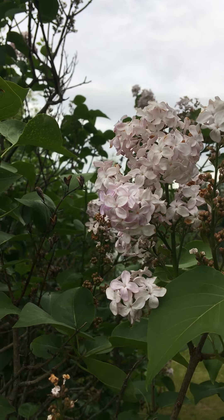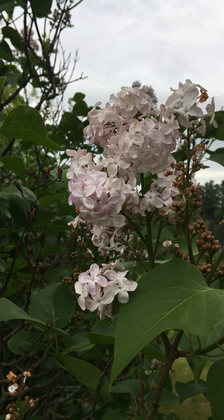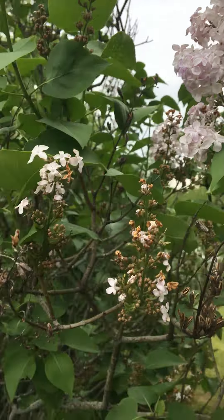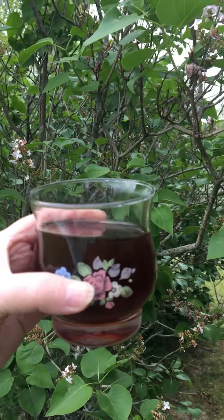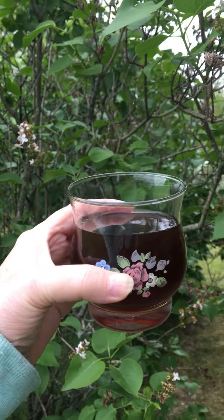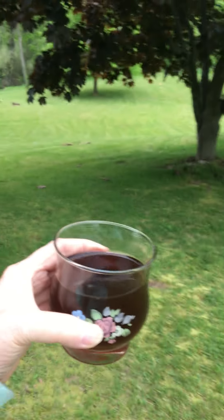I steeped it overnight — for eight hours — and then I removed the blossoms from the water. Because it's warm out, I decided to make kind of like an iced tea. It's warm right now, it's not really hot, and so what I did is I made the tea.